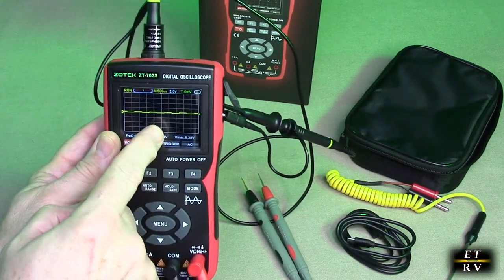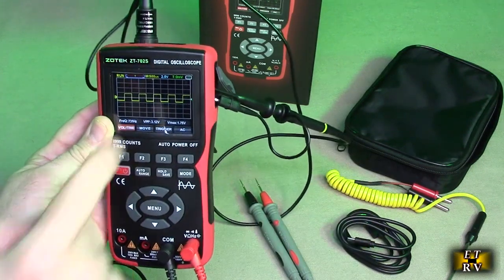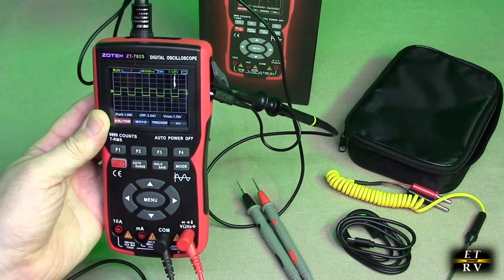You go to 10x and it reduces the value down to one-tenth. It has capacitance adjustments on the probe if you don't see a perfect square wave.